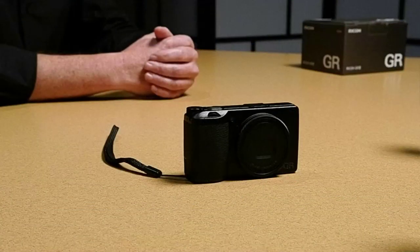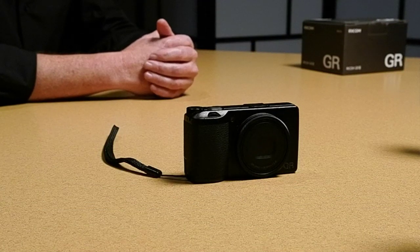The product we're talking about today is the latest generation of Ricoh GR cameras, the Ricoh GR3. The man here to walk us through this little camera is Hamish Tame, who is a long-time Ricoh ambassador and friend of the company.